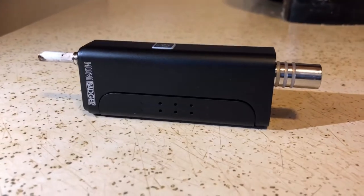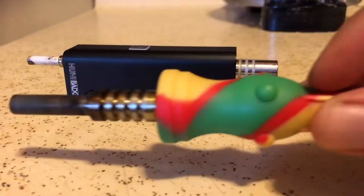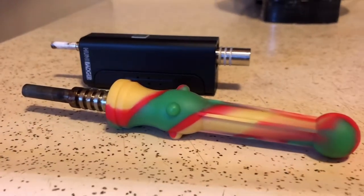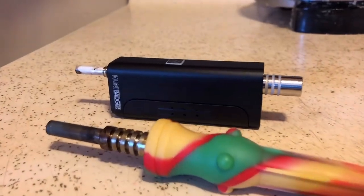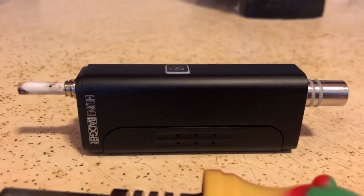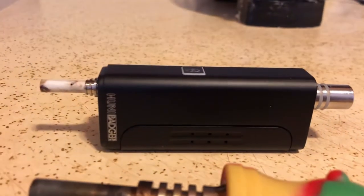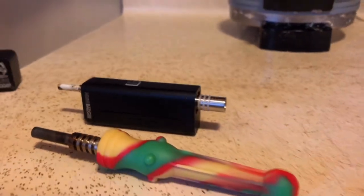We have here the Honey Badger. If you're used to smoking with a nectar collector but don't have access to a torch, here is a way to compromise. I'm gonna give this a review — this is not a sponsored video, but Honey Badger if you watch this, hook your boy up and I'll give you a good little shoutout.